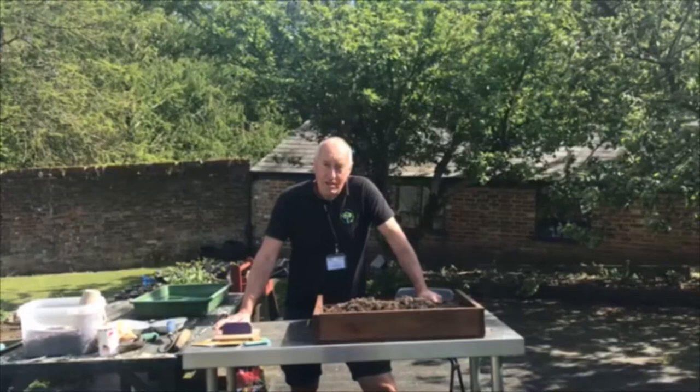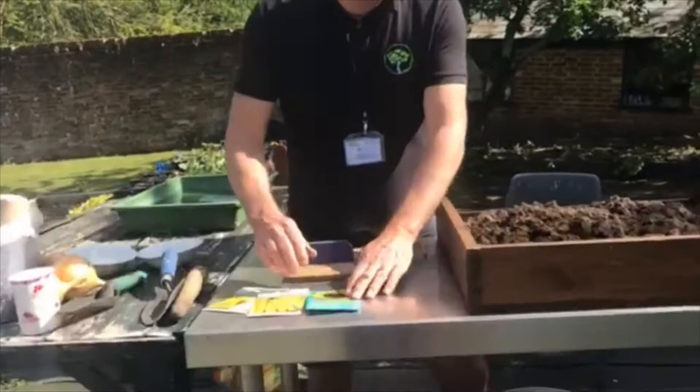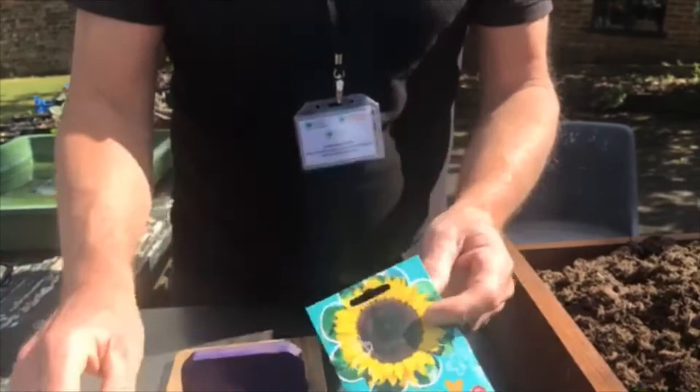Good afternoon, welcome to the Minstead Trust's online training opportunities. Today I'm going to show you a variety of seed sowing things that you could do at home. For example, I'm going to show you how to plant some sunflower, and this will be a bit of fun — growing in a pot at home, and then put them on social media and see how tall you can get your sunflowers.